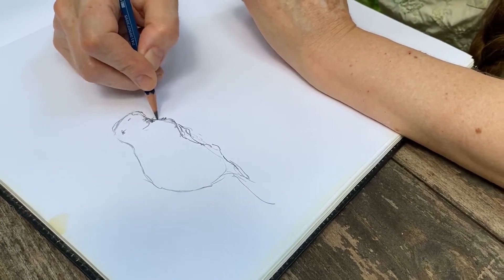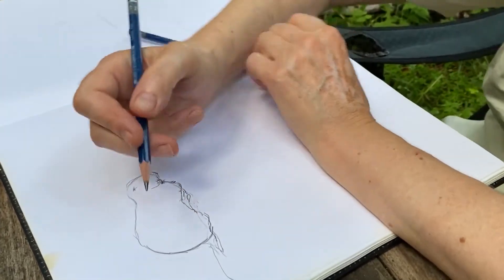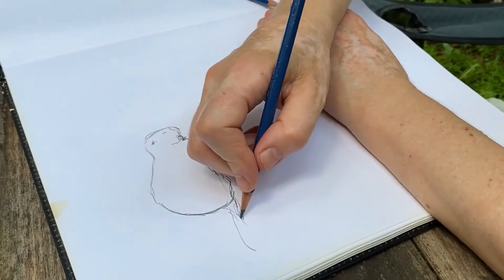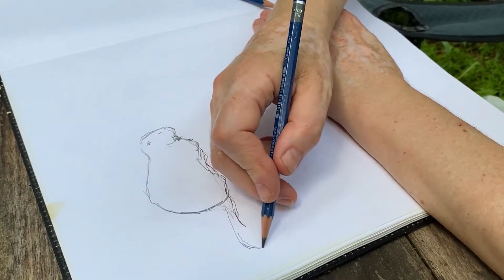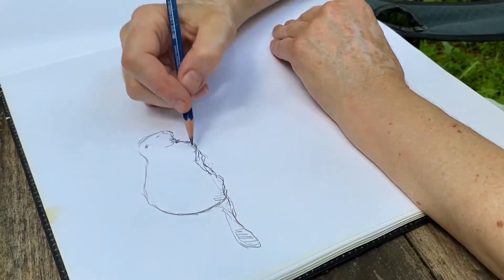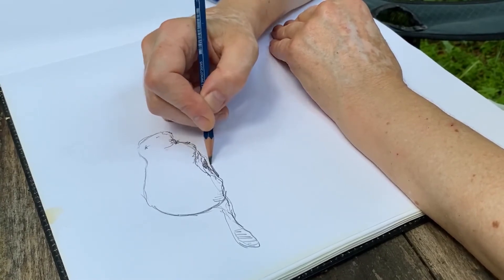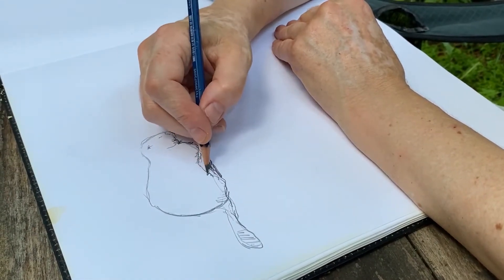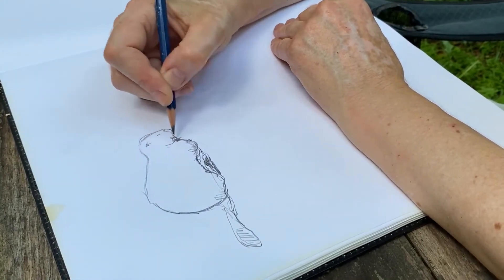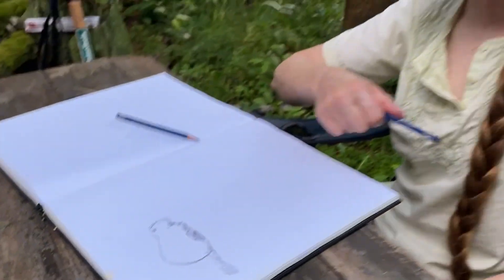So there's a gesture. If the subject is very cooperative, you can start to make those lines more solid. This is a very cooperative subject — beavers will drink for a long time. Little shadows underneath to show the form, and here's underneath the belly there. Well done, Pumpkin. A gesture sketch.